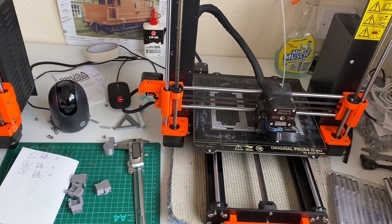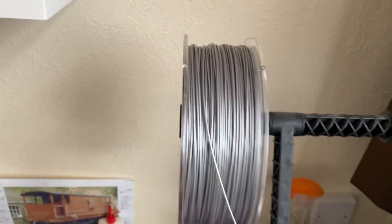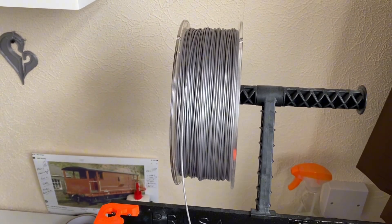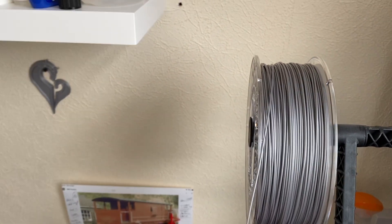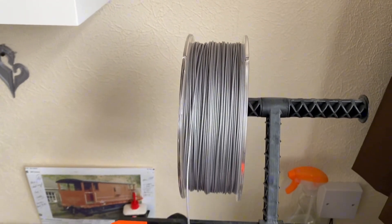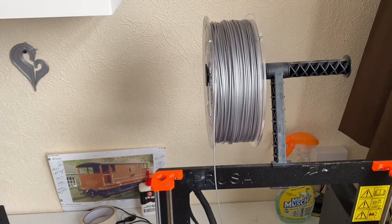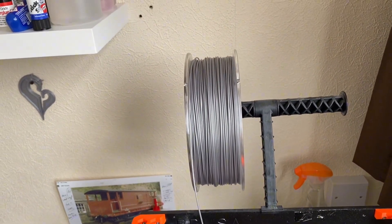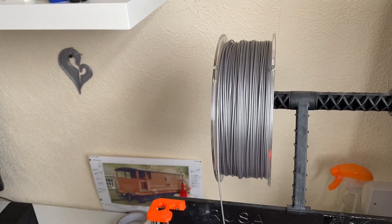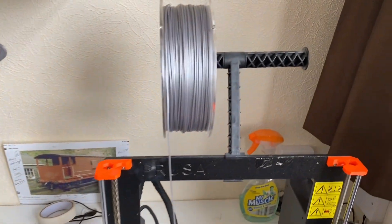I bought this filament from Prusa — they're doing what they call factory seconds. So I'm going to give that a run. I bought six of these at £13 each, which is nearly half price. You have to pay for the shipping, and the shipping cost me £15, so looking at just under £100 for six rolls of filament with shipping. It wasn't too bad, and I have printed a few bits off.